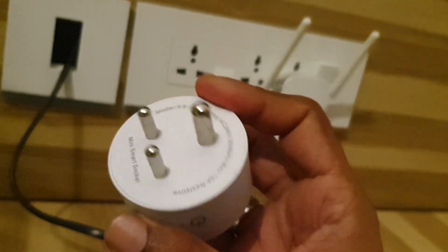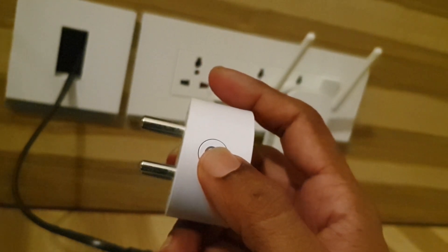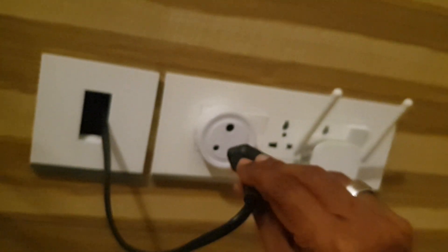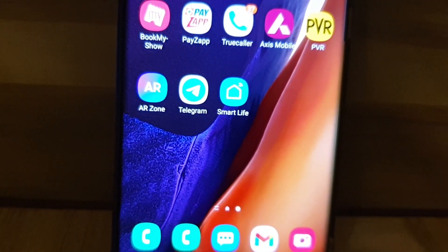This smart socket has got three pins and a button. This button can be used to turn it on and off. Now I'm going to connect this smart socket, and then I'll connect the plug of the TV.